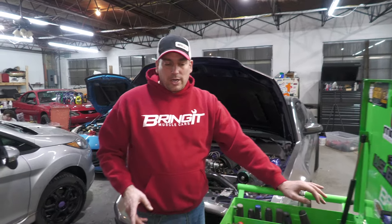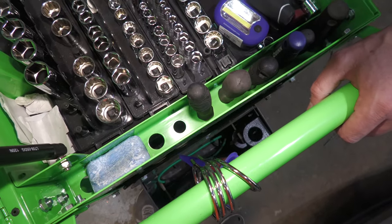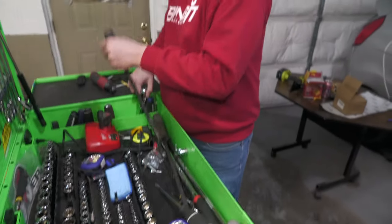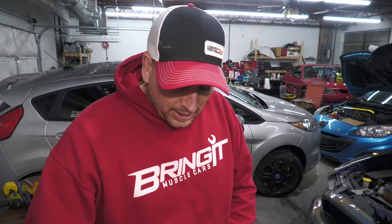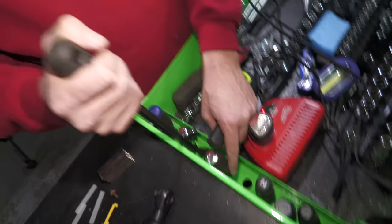I've got one more mod. You can drill out the holes in the drawer organizer because you don't have to keep them the same size they come. Some tools fit in the bigger ones — there's more than enough room where you can take a step drill, make them a larger hole, and then you'll have a lot more flexibility with what you can put in there.